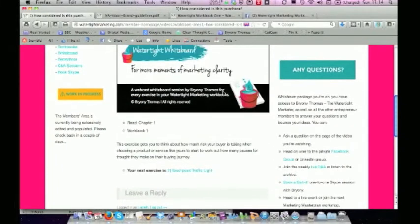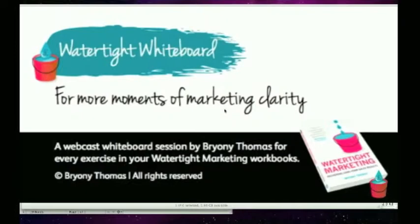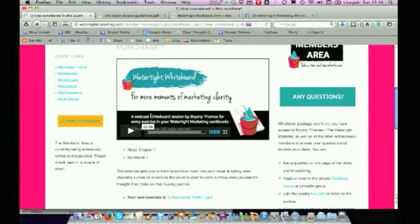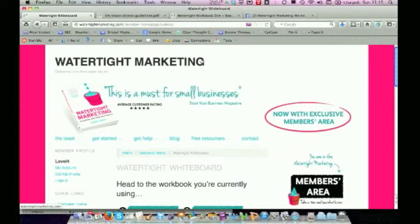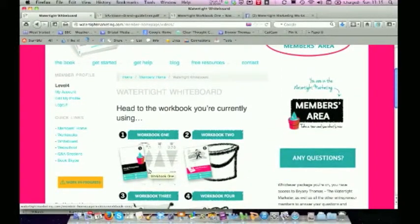If you prefer to work full screen, a little image here will open the video in full screen. On the whiteboard, you have a video tutorial for every exercise in the workbooks. Putting a watertight marketing operation in place is kind of 12 weeks of really focused planning and then 12 months of doing. So when you sign up for the whiteboard, I'll give you 12 months access so that you can jump back on, do those sessions, refresh your thinking, and come back and refine as you put these things into practice.